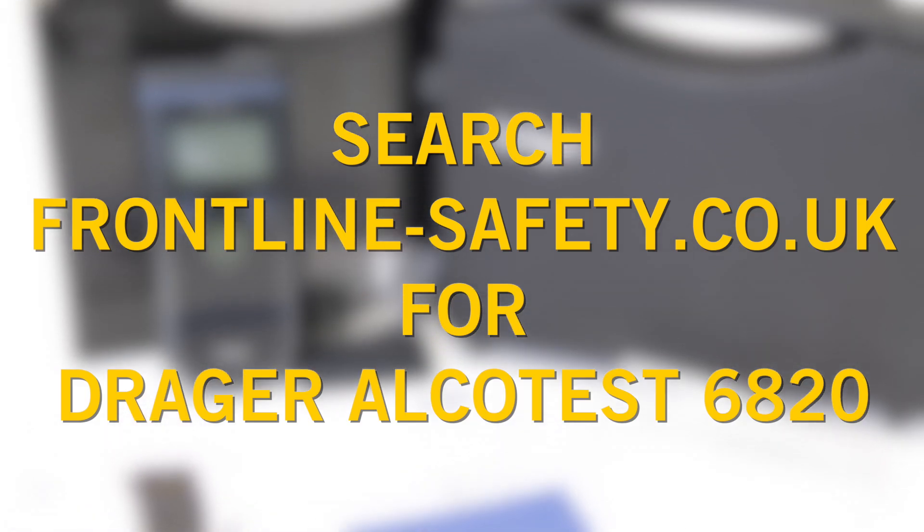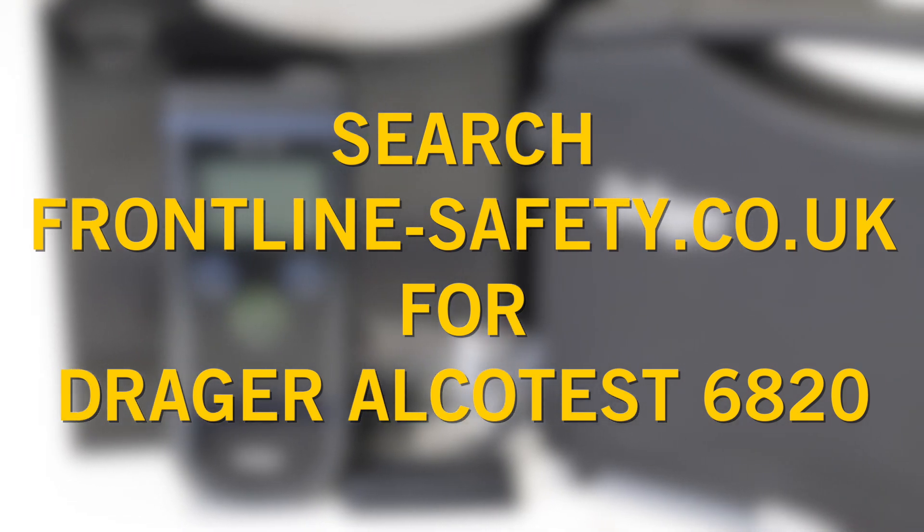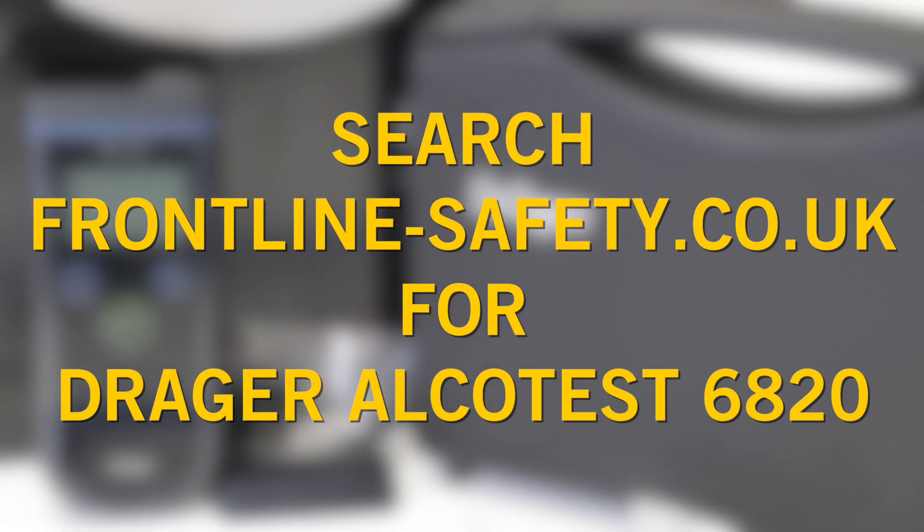The Draeger Alcotest 6820 is available to buy on the Frontline Safety website, along with a number of mouthpieces and other accessories.